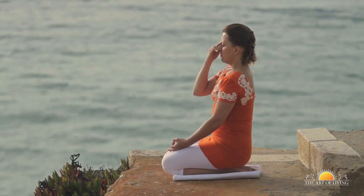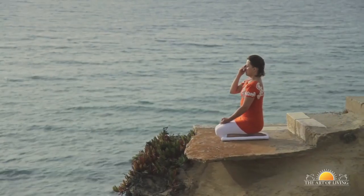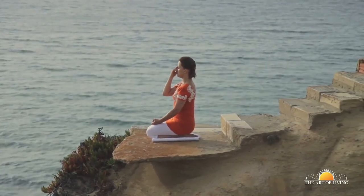Remember to breathe in from the same nostril from which you exhaled. It's important to take long deep breaths in, without forcing or putting effort, as if you were smelling the fragrance of a flower.